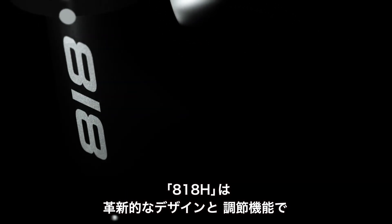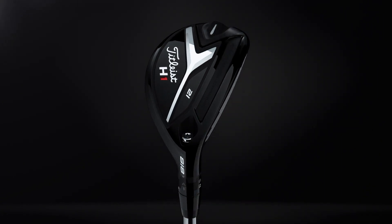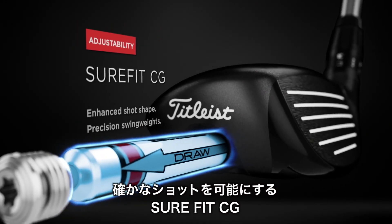Titleist 818 hybrids allow you to take dead aim with innovative design and cutting edge adjustability. With two unique shapes, 818 hybrids feature the new Sure-Fit CG for enhanced shot shape.